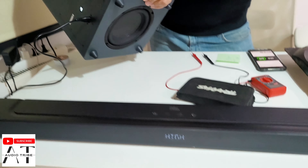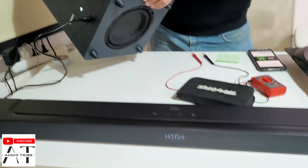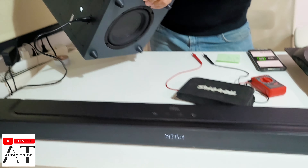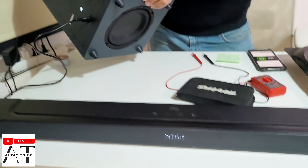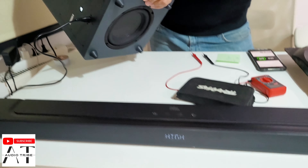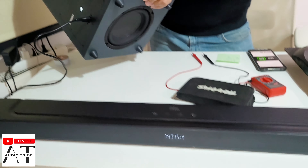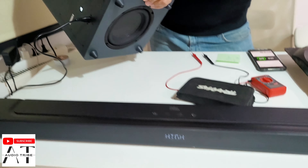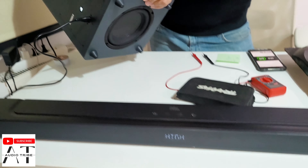Well, that was nice. Let's take out the speaker inside the JBL subwoofer and measure the impedance in order not to damage the amplifier. The JBL bar 2.1 has only a 6.5 inch woofer and 300 watts combined power. The subwoofer is very small, but compared to its size, the bass is very powerful.